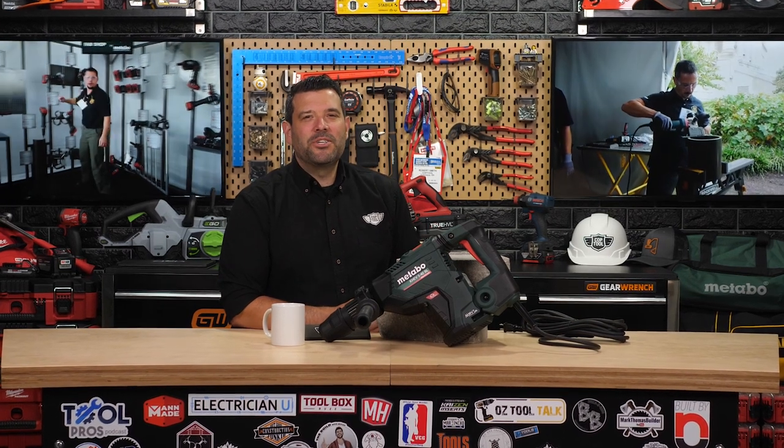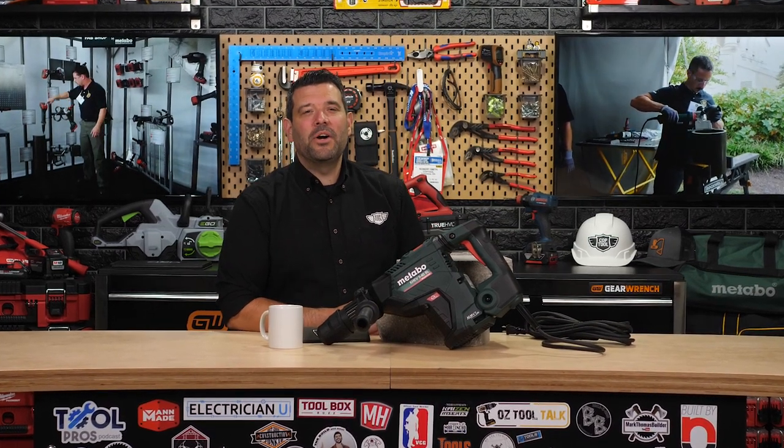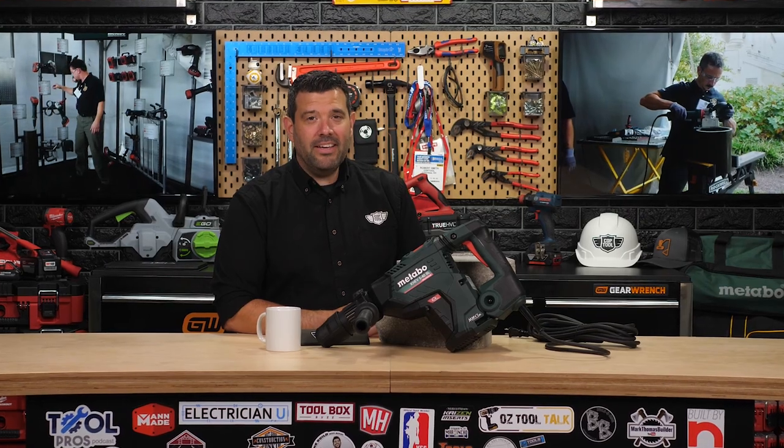Hey guys, it's that time again for a power tool showcase, and this time we wanted to go big. If you want to go big, you need to call Metabo.